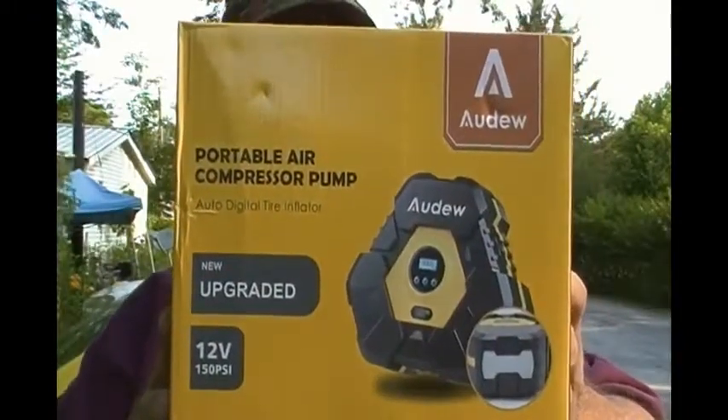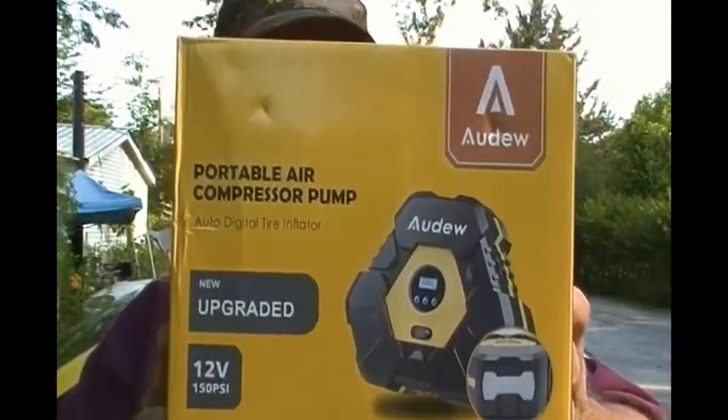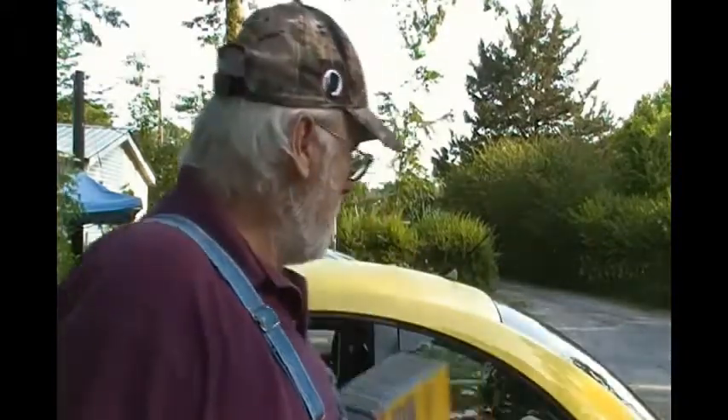It's a 12 volt portable air compressor pump, and it plugs into the cigarette lighter or the power port. What I think is pretty cool is you can preset the PSI — the pounds of pressure you want in your tire — and this thing will pump it up to there and stop.